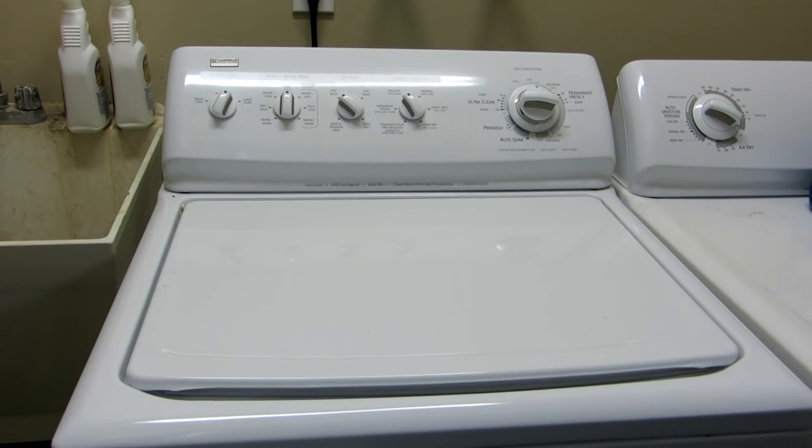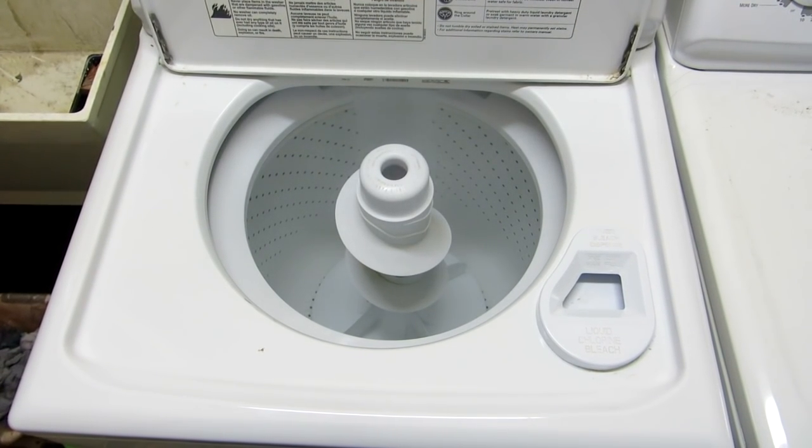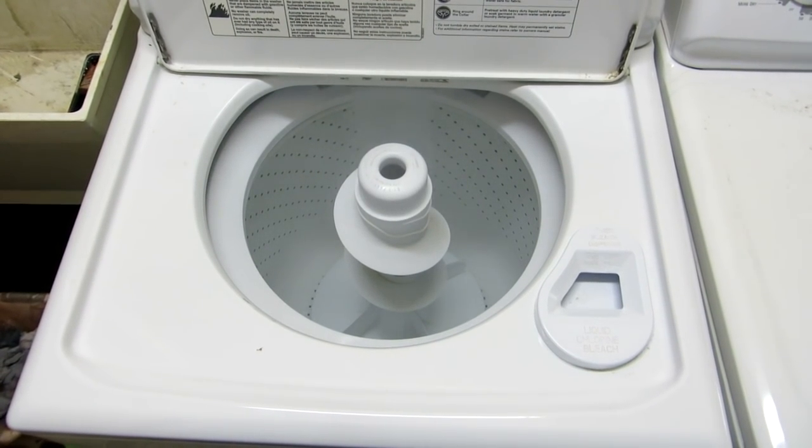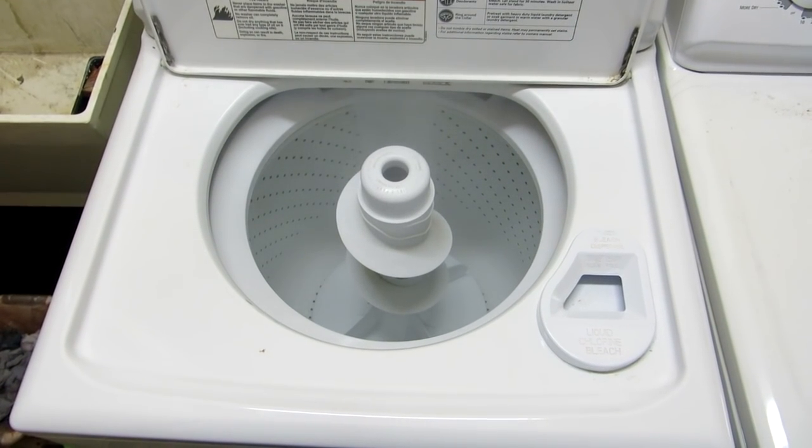If you live in a humid climate, the moisture in the air prevents the washer from completely drying, and this can lead to stale odors and even mildew. Sometimes we need to give our washing machine a good cleaning.